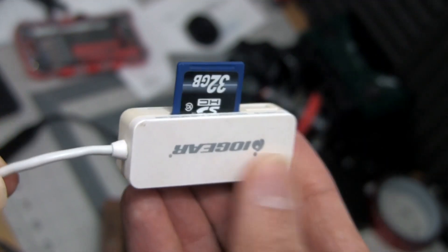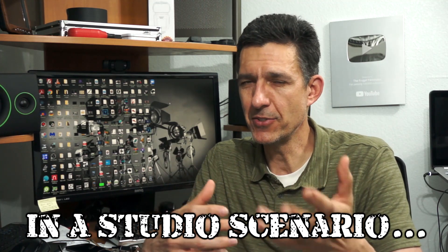Getting video off of your camera is really easy. You can just pull the memory card, put it into a USB card reader, put that into your computer, take the video that way, then pull the memory card out of the USB card reader and put it back into your camera and you're ready to go. But that's a lot of steps — I don't really want to do that.